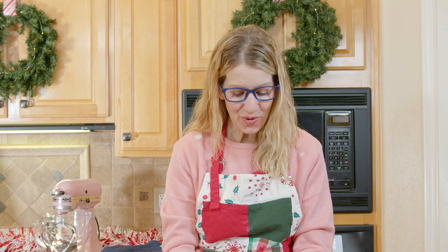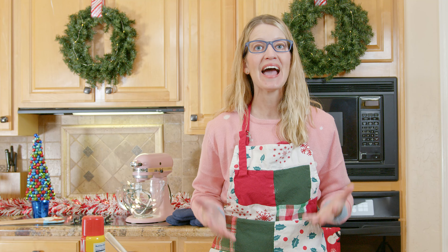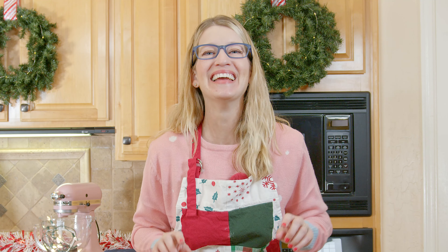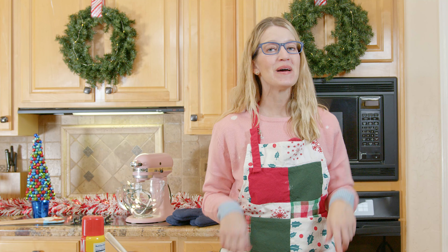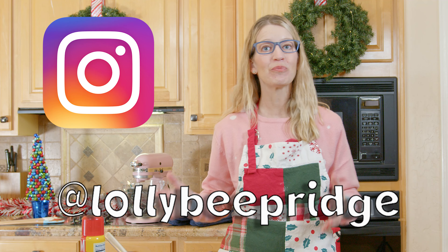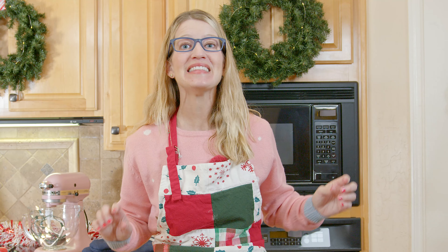Look at that — it looks so tasty. We're going to wrap these up and pass them out to our neighbors as little Christmas treats. Before I forget, I want to thank all of our friends who have been tagging us on Instagram at Lollibee Bridge with pictures of the things they've been making in the kitchen. If you make this, ask your grownup to snap a picture and tag us on Instagram at Lollibee Bridge so I can continue to follow your progress in the kitchen. I have had so much fun making these Christmas wreaths with you today. I hope to see you again really soon. Bye!